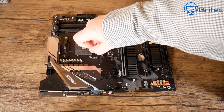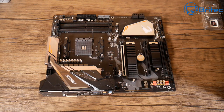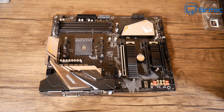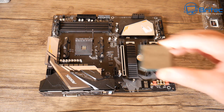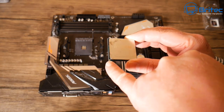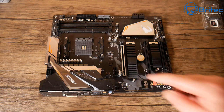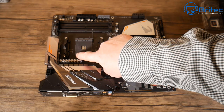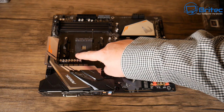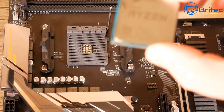We've got the motherboard out of the box. Pull the retention lever back for the socket so we can insert our CPU. This is a pretty straightforward process. You can see the CPU here — just make sure you've got that little triangle on the corner of the CPU lined up with the triangle on the motherboard. It will only go in one way, so don't force it.